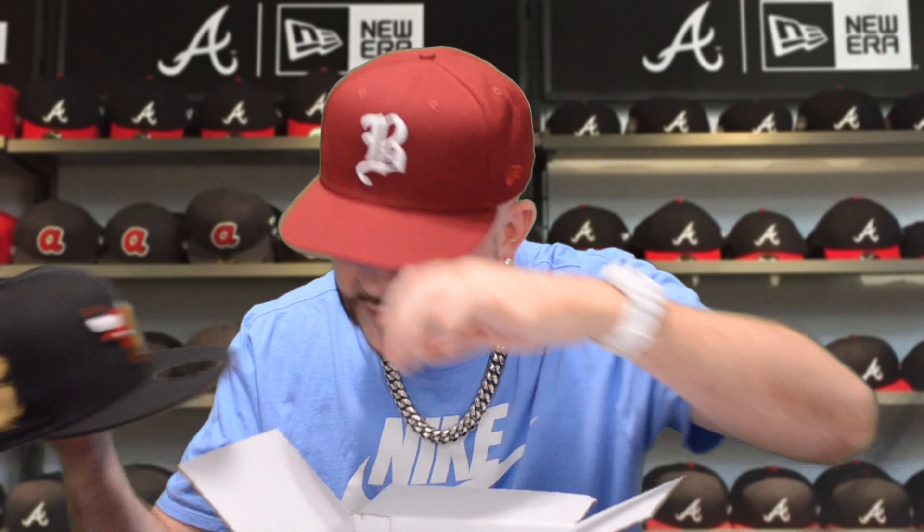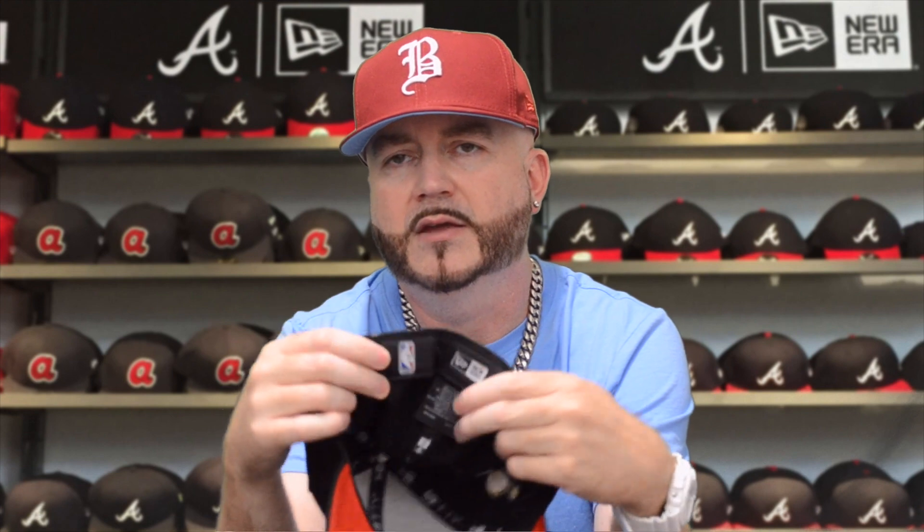Got this one on Christmas Eve, so this is almost six months old as well. All black dome and bill, got the Chicago Bulls logo done in red with white horns and black accents — very nice. Got the New Era flag done in black to blend in, nothing on the back. This one has the NBA trophy on the right side — I like that touch, done in gold metallic with black accents. The other touch I like is the red underbill — huge fan of that.